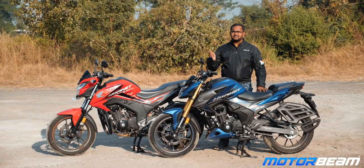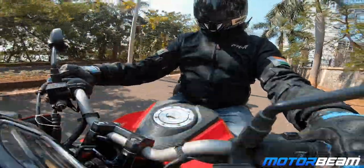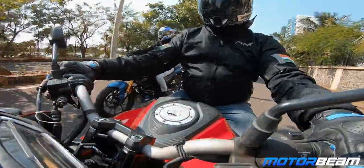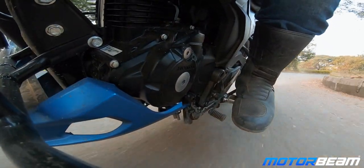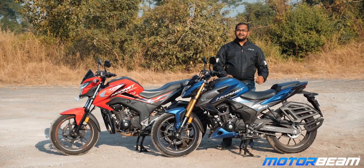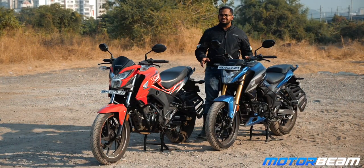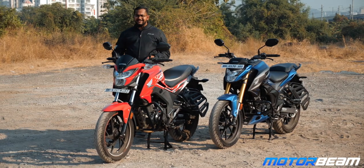Having ridden both motorcycles one after the other, I can tell you that the vibrations from the 160R were quite a lot less, and same is the case here for the 2.0. You get a tingling feeling right close to the red line, but throughout the rev range this motorcycle is just smooth like a Honda. And both these motorcycles have a very similar exhaust note — yes, because they are Honda.